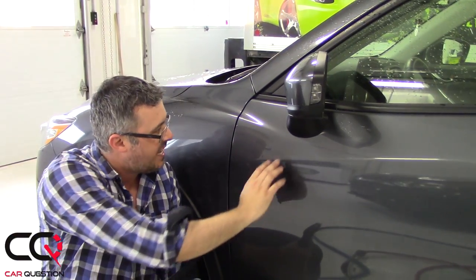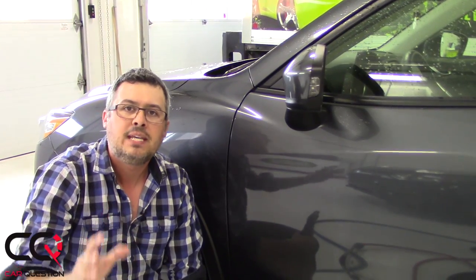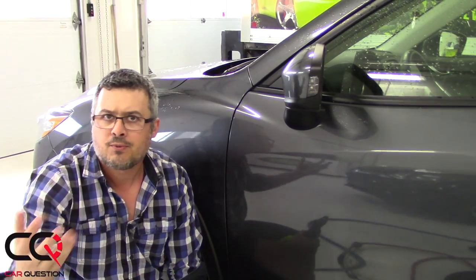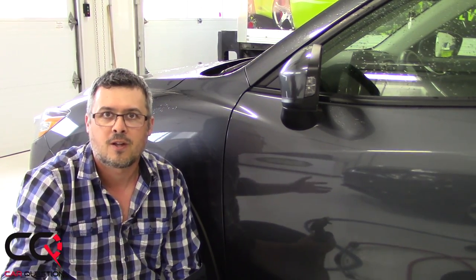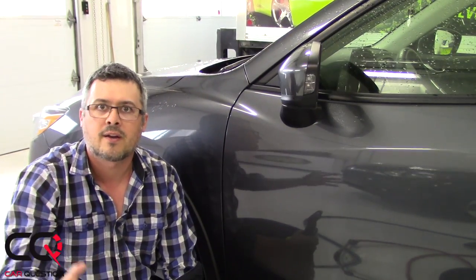So there you go guys, check that — I'm pretty impressed with the result, the stain is completely gone. But be careful with the degreaser, it's kind of aggressive for a paint. So if you want to use water with the product, you can do that, and if you're not sure, be sure to consult a professional in car aesthetics. Use the proper product to remove those things to protect your car — that's pretty important.